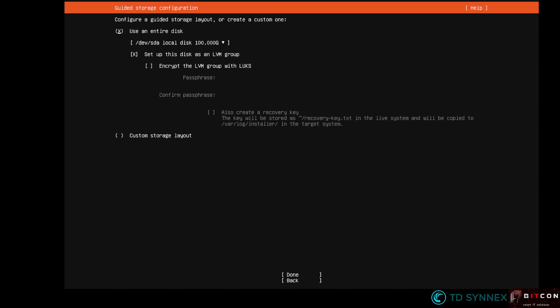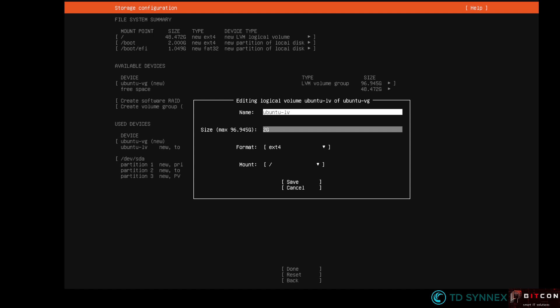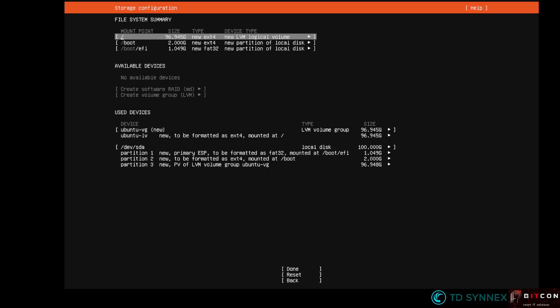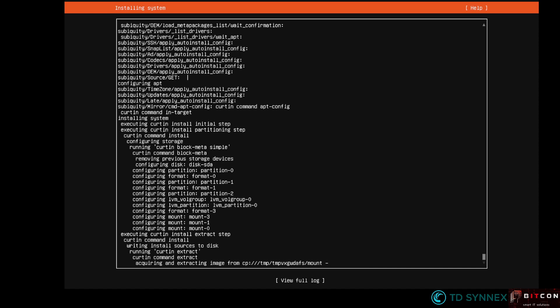The second question is about storage. In my environment I created a 100 GB drive to install my operating system on. What I typically do is make this volume at maximum capacity, at least the one you can use by using LVM — the logical volume manager. You hit Done and Continue. The final question is about the personality of your server. I'll enter the information quickly: I'll call it VMETESTISO, enter a username and a password. Then I hit Done and now let's wait for the installation to finish.